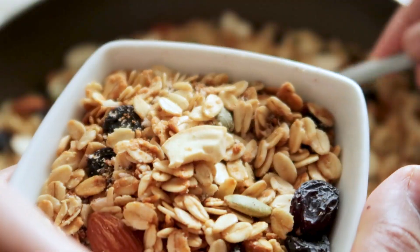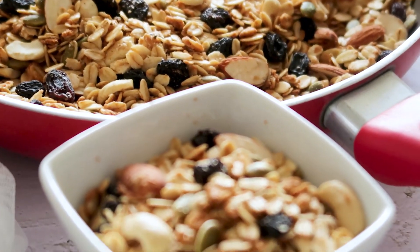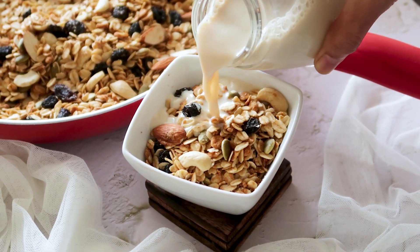You can have this granola as a breakfast or snack. You can mix it in your fruit bowl, you can have it with yogurt, but I like the classic way — a bowl full of granola with some warm milk.